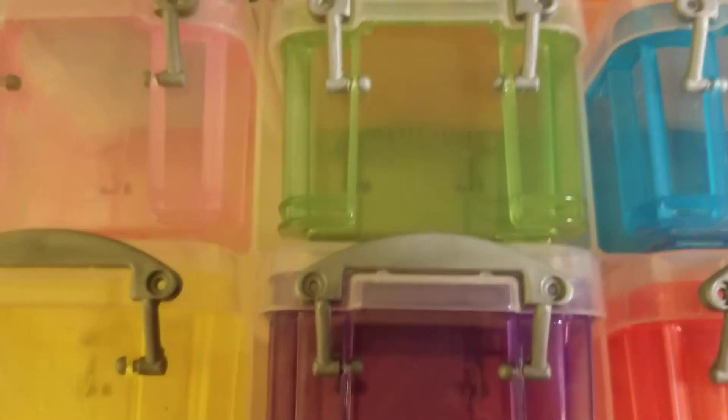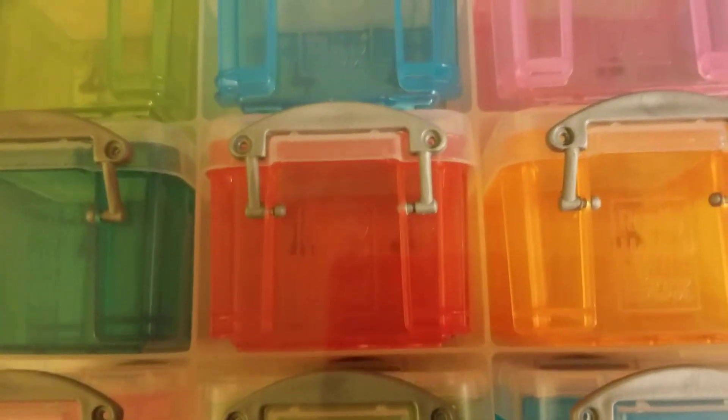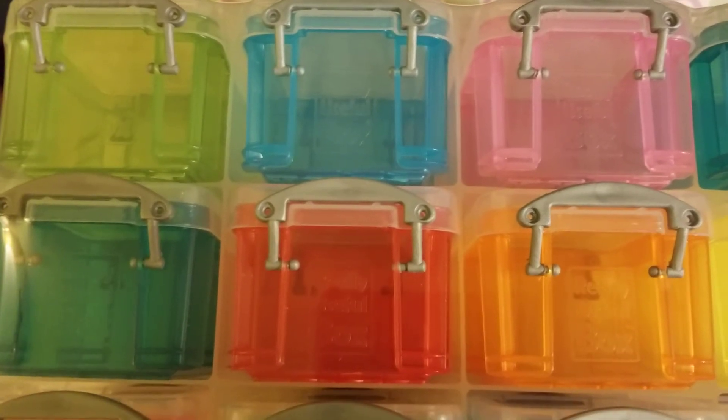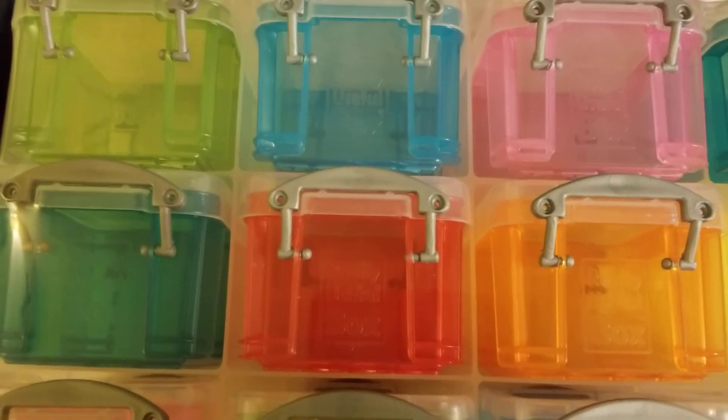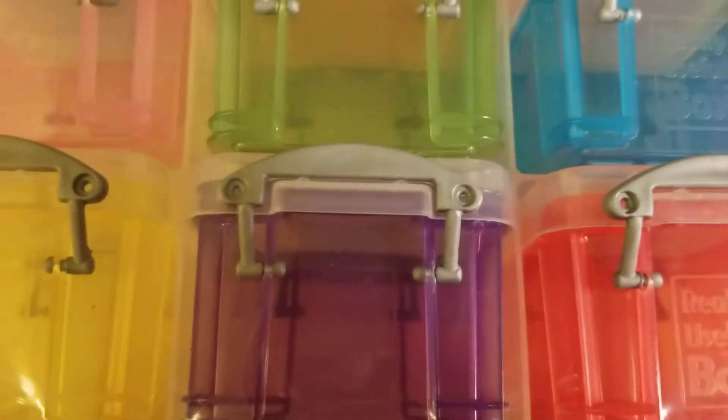I like these Really Useful Boxes — and that's usually what it's called, the Really Useful Box. You get 16 colorful containers in here, and I picked up three of these.